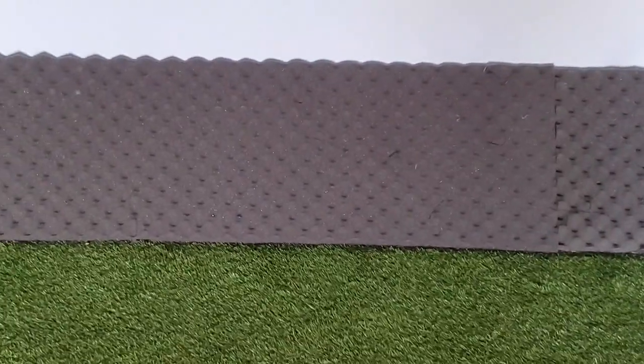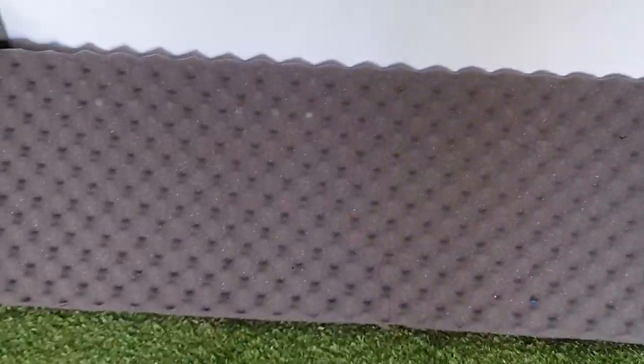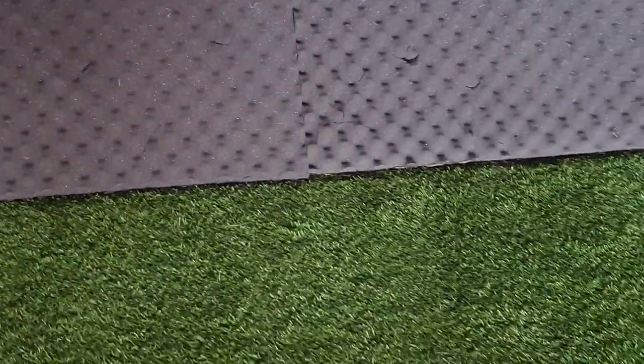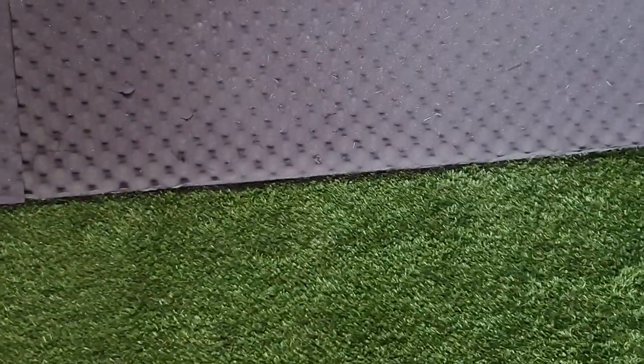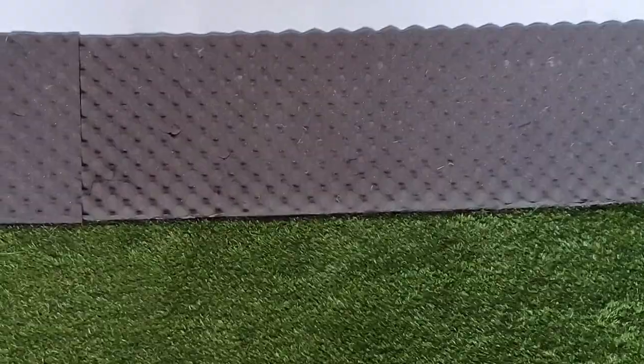That leads me nicely onto the bottom bit. The bottom half is another area where hiding things is a bit of a challenge. So I just had my mate who does carpentry knock up a little frame out of MDF and 4x2, screwed it all together, and then I added leftover acoustic material and put it there. That hides all the bottom fixings that go into the floor very well.